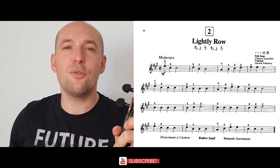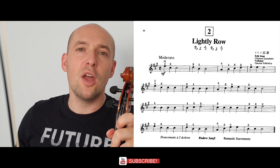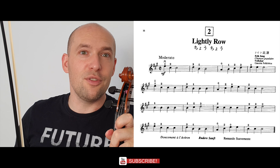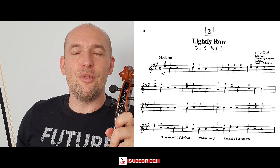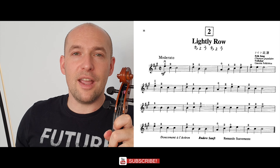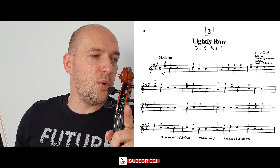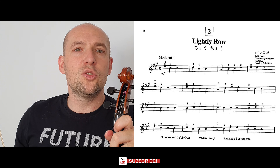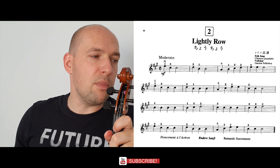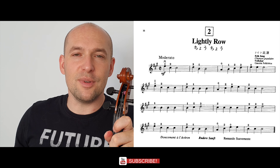Thank you very much for watching guys. If you haven't subscribed yet, subscribe to see the next video, which will be the third song from the Violin Suzuki Book Number One — 'Song of the Wind' — coming next week. I'll put the link to the book in PDF in my description. Thank you for watching, see you next week, take care.